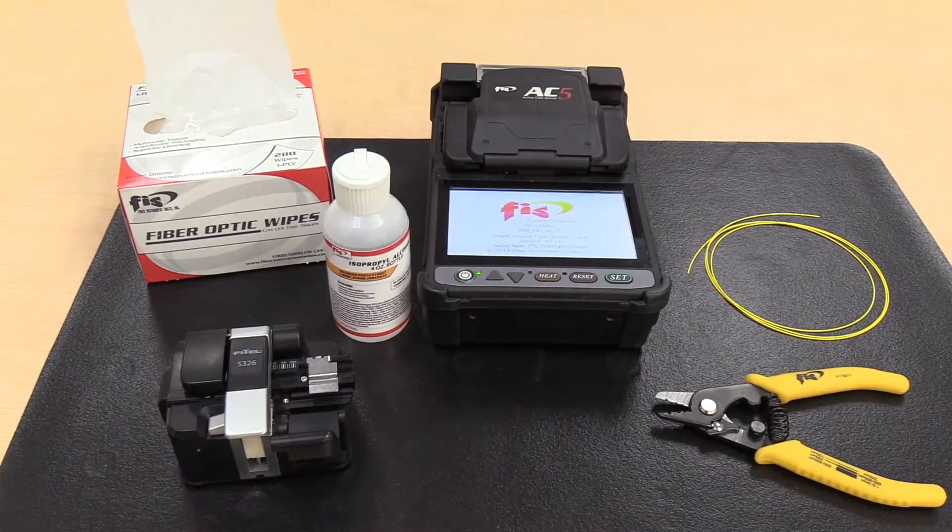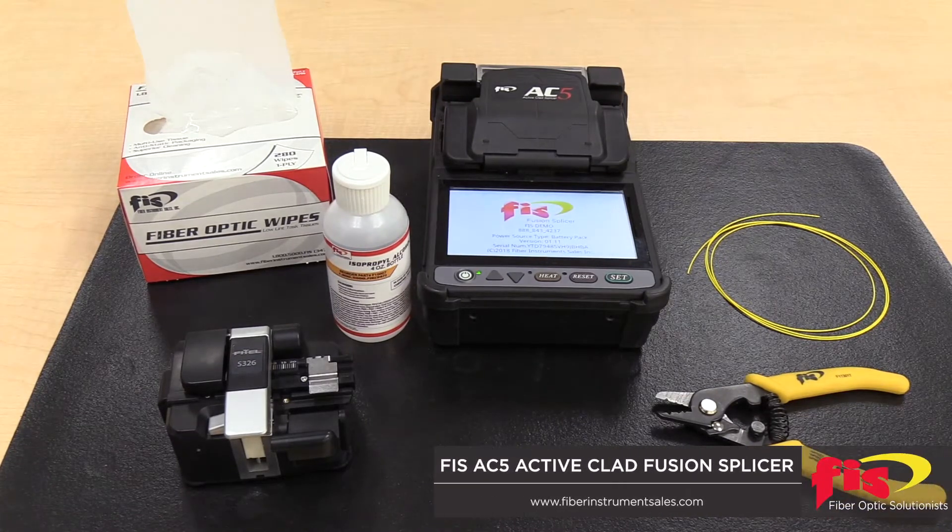When first turning your fusion splicer on to begin a splicing session, you must remember to perform an arc calibration. Performing an arc calibration may take several times before complete success.